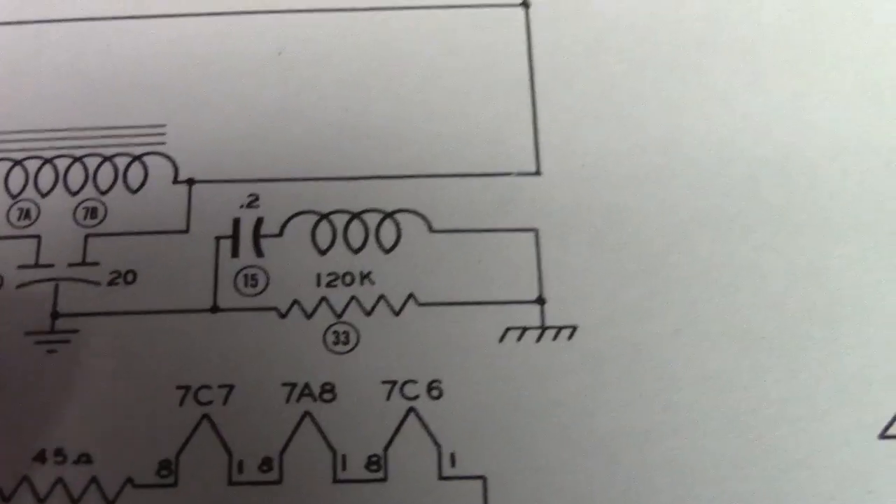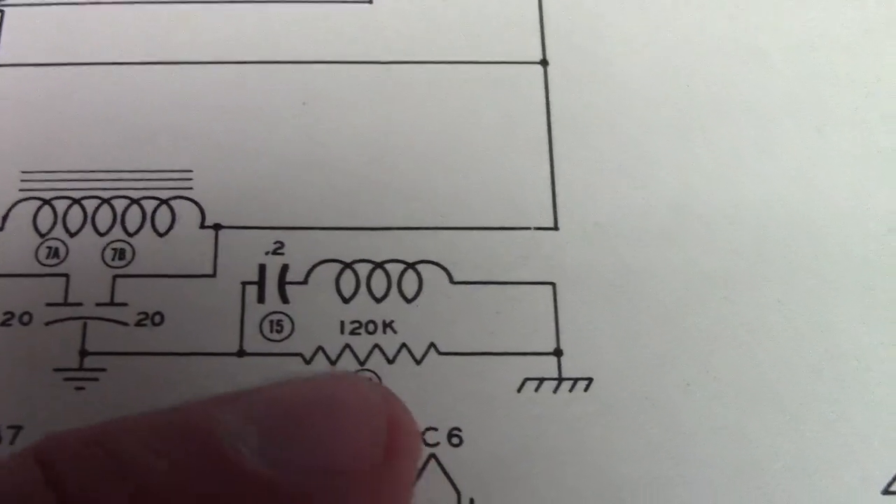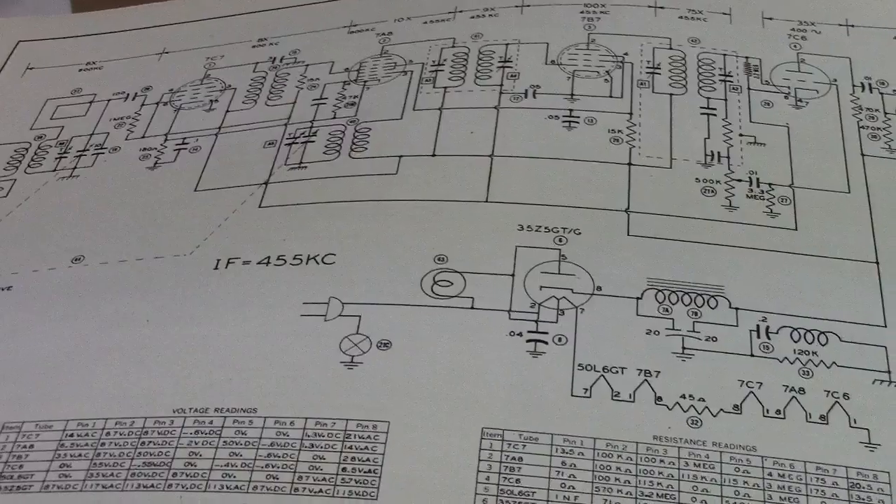So in order to get an RF ground path, you've got to go through this RC network here. I went ahead and used .1 — .1 seems to work good enough, but I think it would offer less leakage current from the power line onto the chassis.